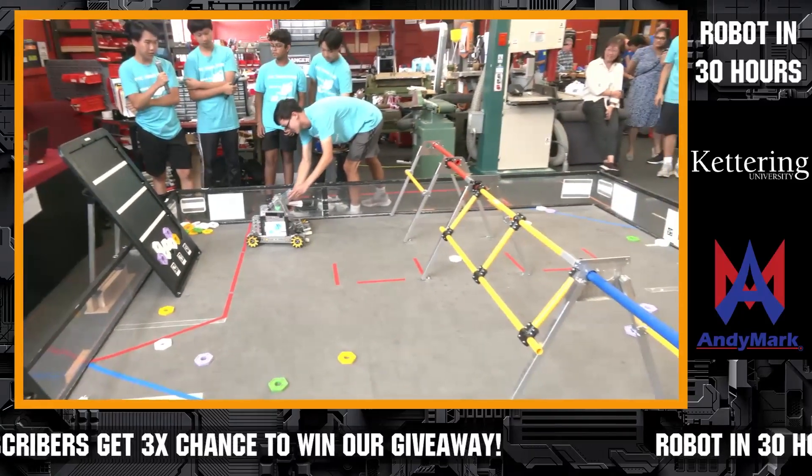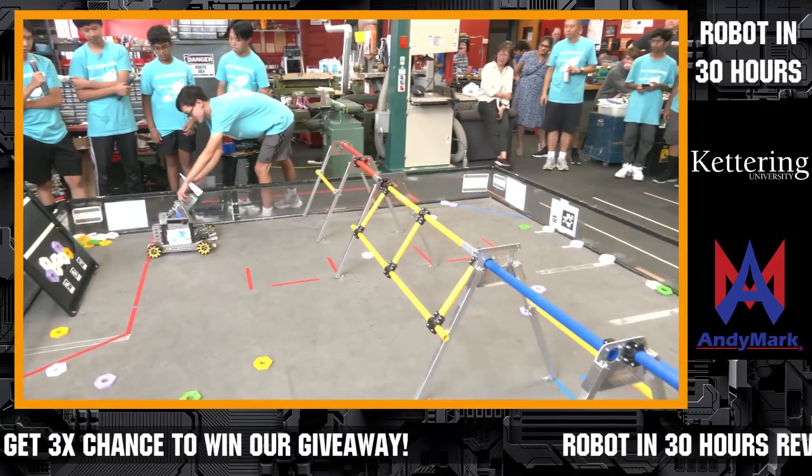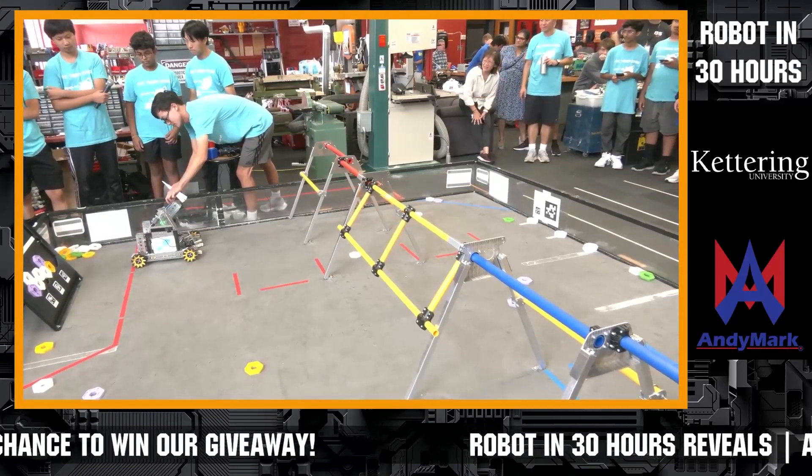So far, we've only been able to get 10 or 20 points, and if we ever got 30 points, it would be by luck or interference.